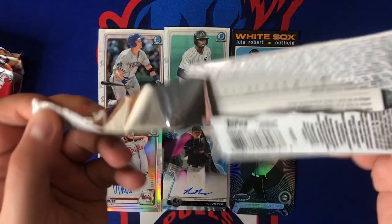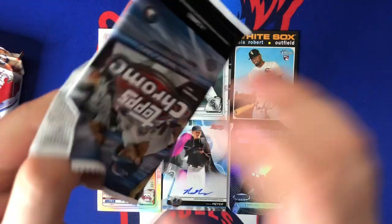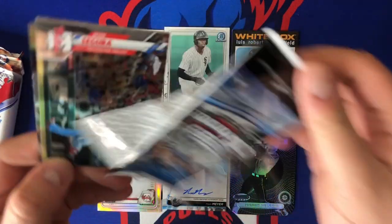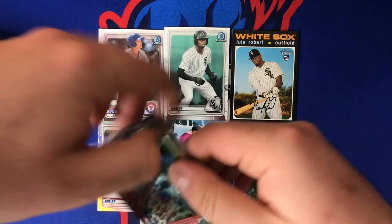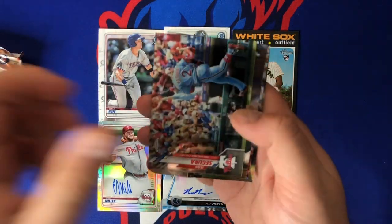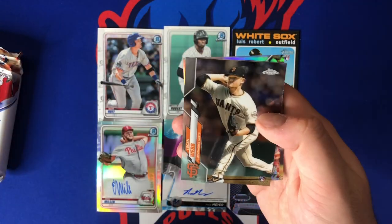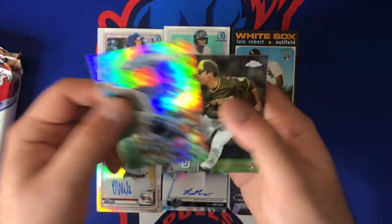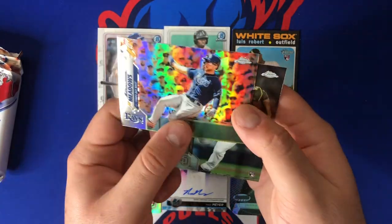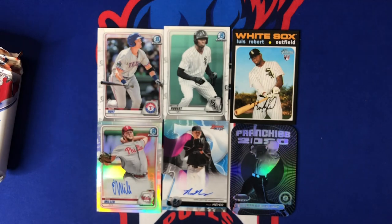We still got two packs left. On to 2020 Topps Chrome — hard to hit out of these hobby packs with only four cards per pack and tough auto odds. Cards: John Segura, Logan Webb, Austin Meadows refractor, and Andres Muno. Unfortunately nothing too crazy this time. Always fun to rip a hobby pack of Topps Chrome though because you never know what's going to pop out. The Meadows refractor is a nice card.